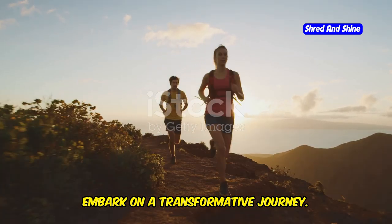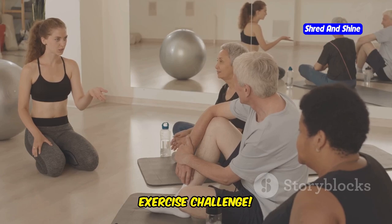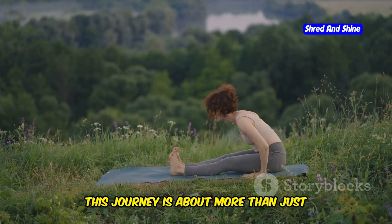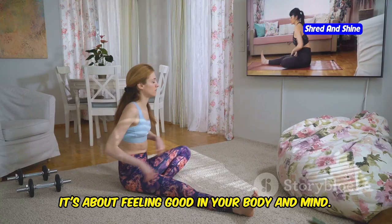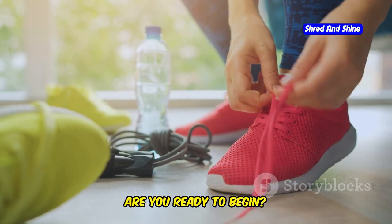Embark on a transformative journey. Are you ready to feel your best? Join me on a 28-day somatic exercise challenge. This journey is about more than just weight loss — it's about feeling good in your body and mind, connecting with yourself on a deeper level. Are you ready to begin?